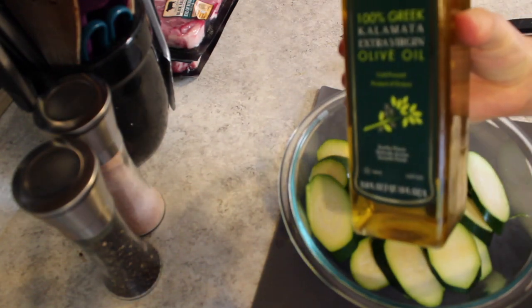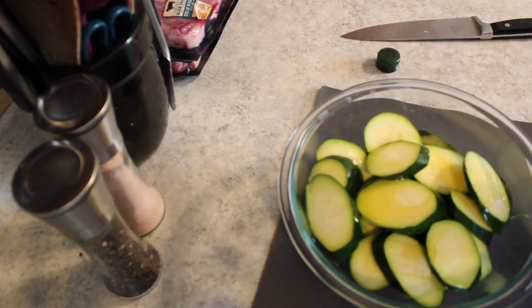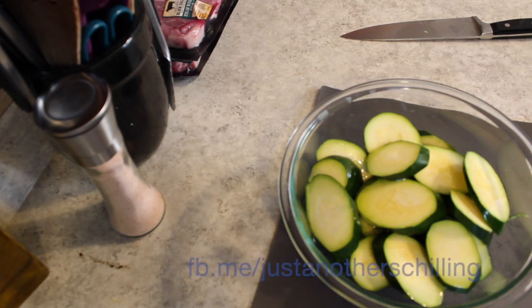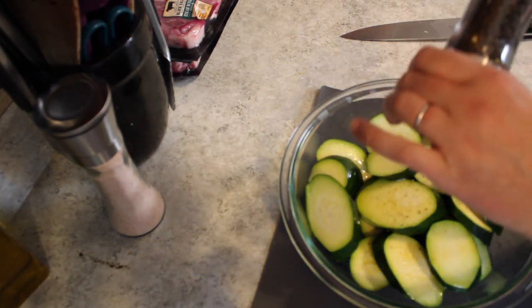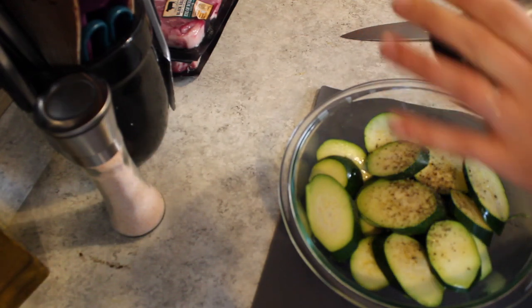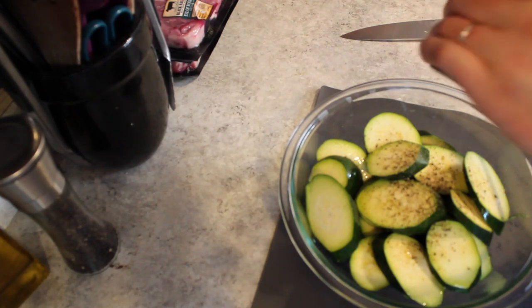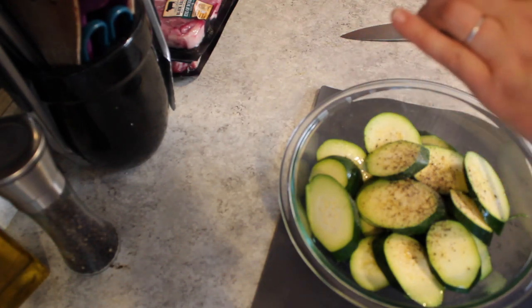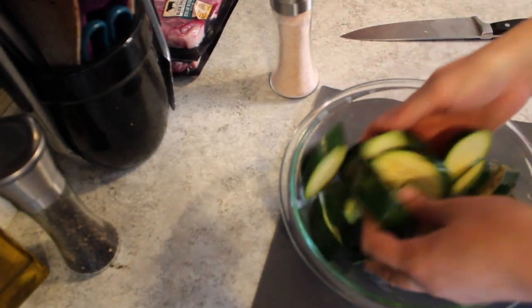To season the zucchini I kept it incredibly simple. I have my Trader Joe's olive oil — about a quarter to a third of a cup — and then just salt and pepper. I'll put a link on my Facebook page to where I got these salt and pepper shakers. I love them. They have glass bottoms and a metal top and give a pretty consistent result. Probably my favorite thing to use for savory foods. Just a couple shakes of salt and pepper, give them a little toss, and move on.